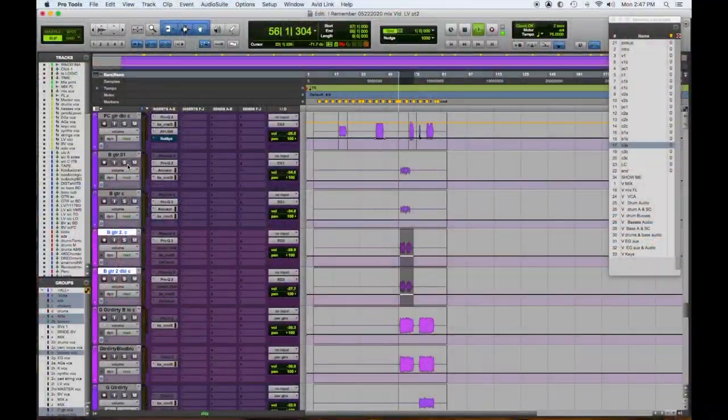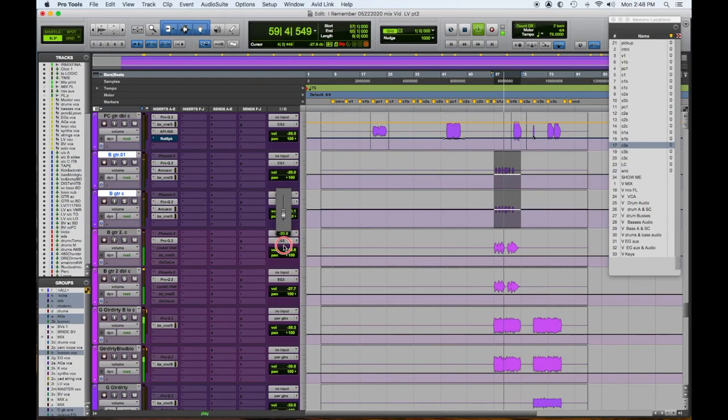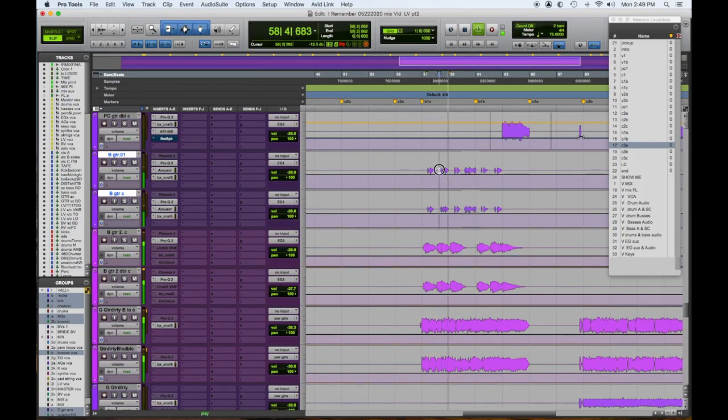This is all contributing to the vocal obviously, so this guy right here I'm going to raise. I'm not too concerned with that whole part except for the answer lick in between, because that's something between a vocal. I want it to blend in with the rhythm section — the way the drums and loops are — so it's sort of part of it, and then it stands out for that lick.